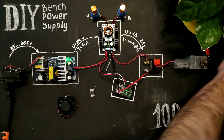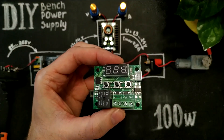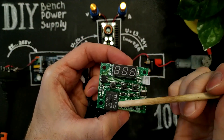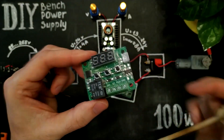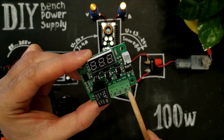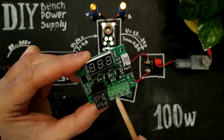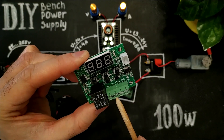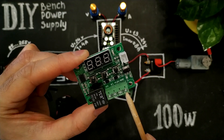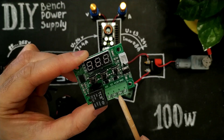The last part for today is this temperature controller. It has a temperature sensor, indicator, and relay. Here we must provide 12 volts for this module, plus and minus. These contacts may be connected or disconnected depending on your temperature settings. I'm going to connect minus from the fan to this point, plus from the fan to this, and connect these points together.